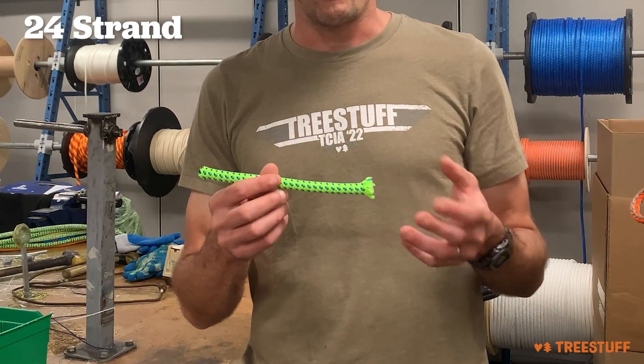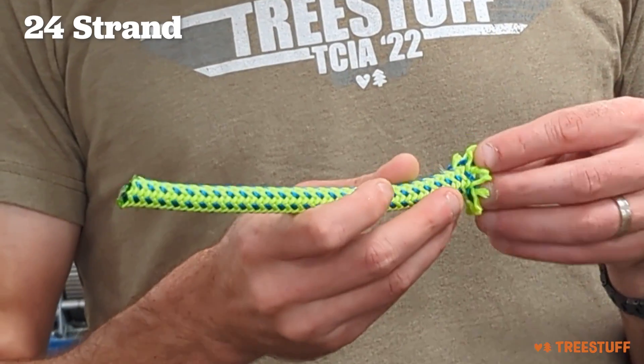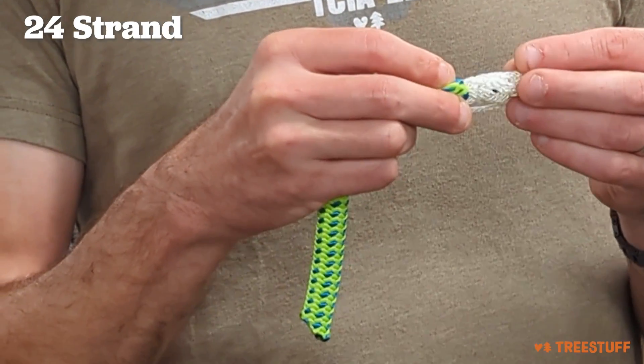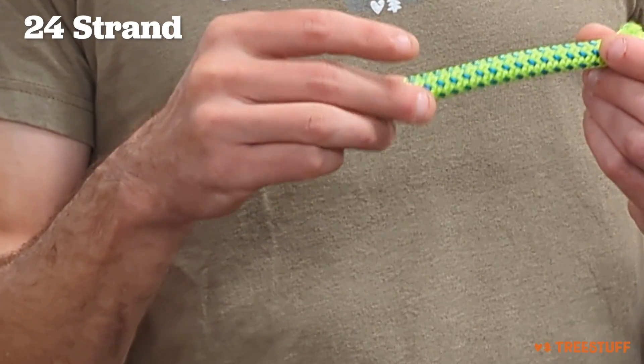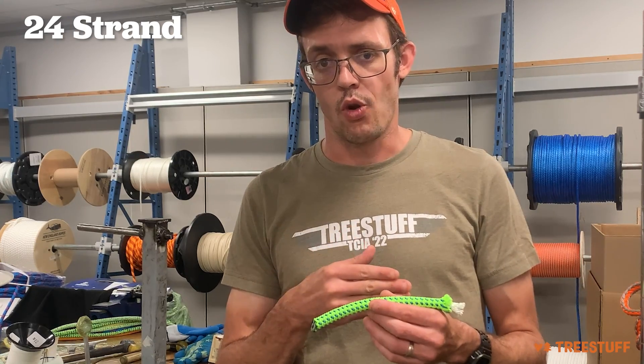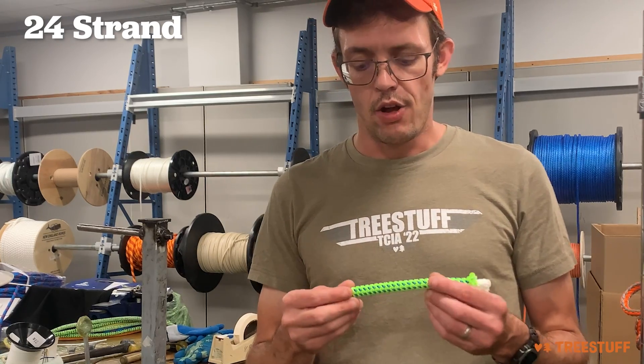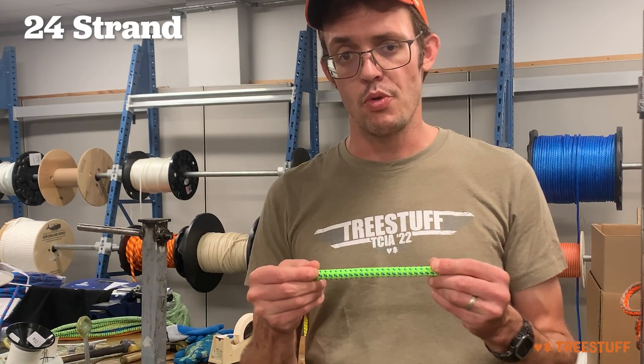This is a 24-strand rope — this is Tachyon. All 24-strand ropes, or the ones that we sell, have a braided cover and a braided core. This allows the rope to share the load between the cover and the core, which makes the rope usually stronger by weight and also allows it to have a much smoother cover.